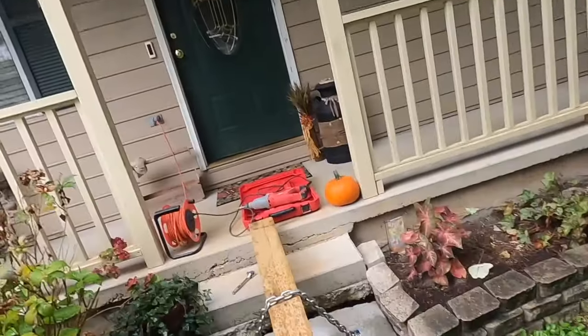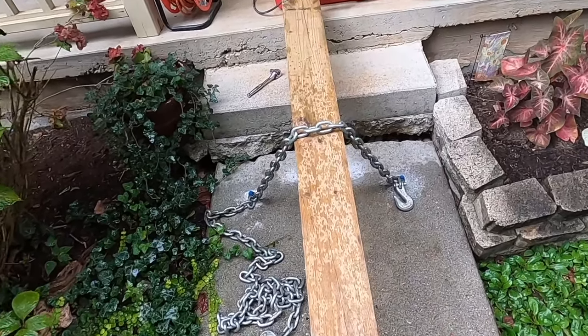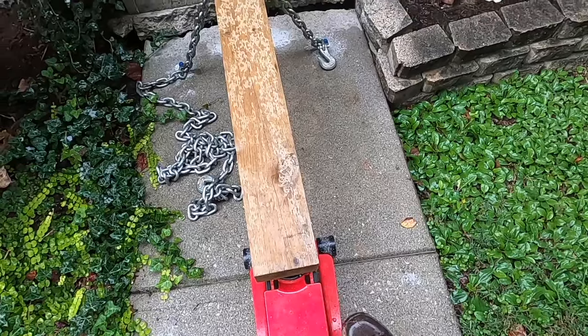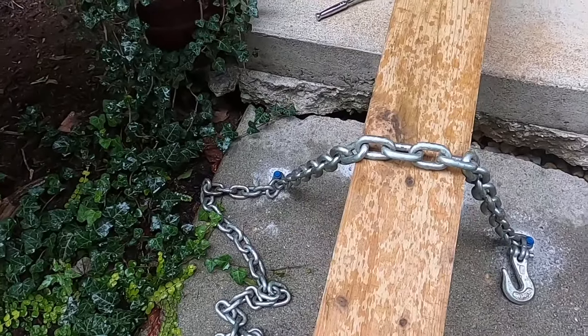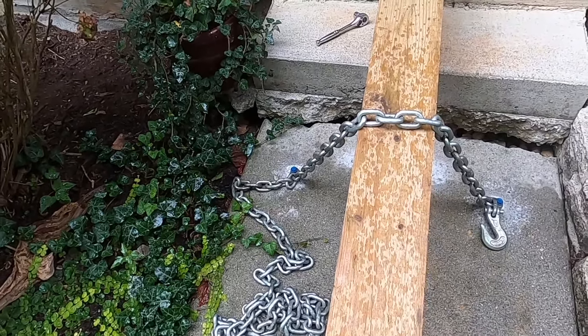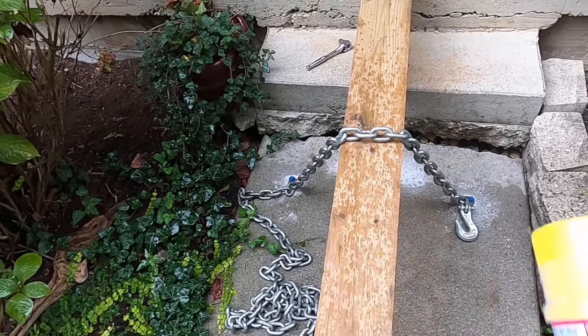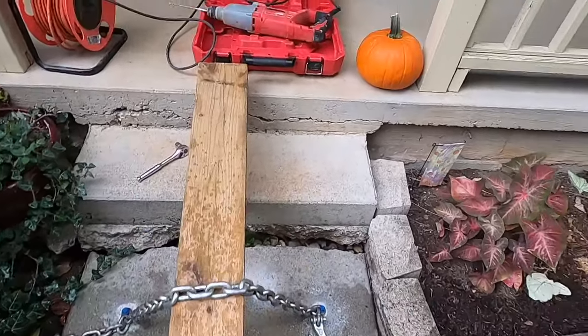We're at the next job. I've drilled a couple of holes in the concrete, got a tapcon chained to it, and I've got a four by six on a jack. We're trying to get this walkway lifted back up to the level it's supposed to be before the ground settled and it failed. Then we're going to put some Great Stuff foam underneath it to keep it in place. So far it looks pretty good.